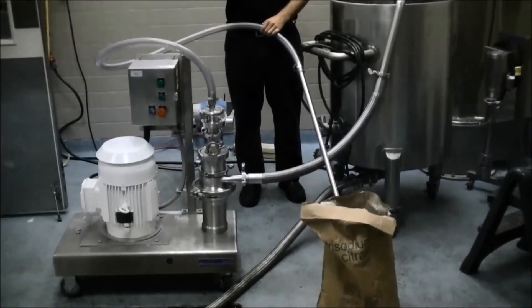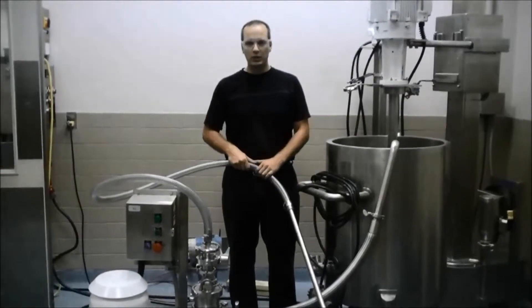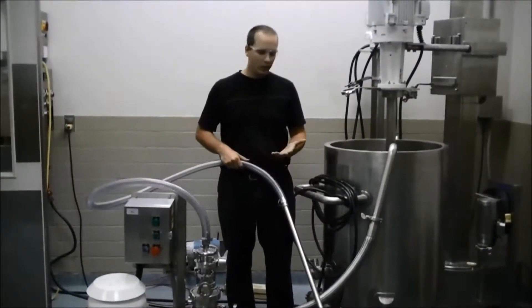We have our bag of sodium citrate in front of us here, and we'll attempt to wand the material in using the wand and the disperser.